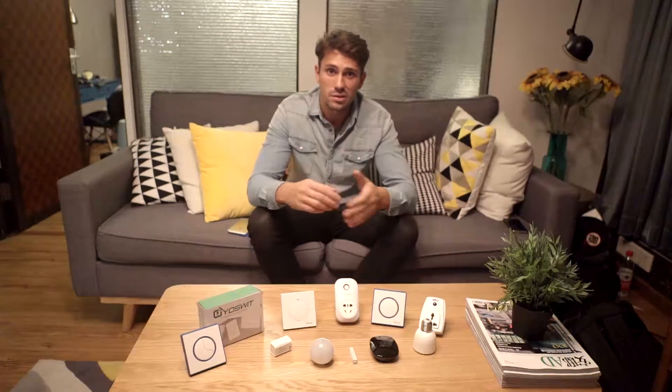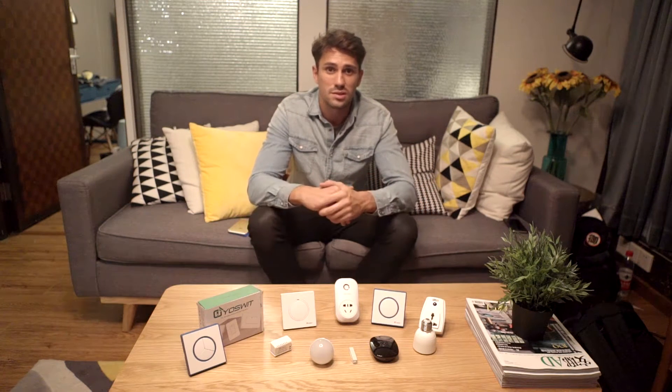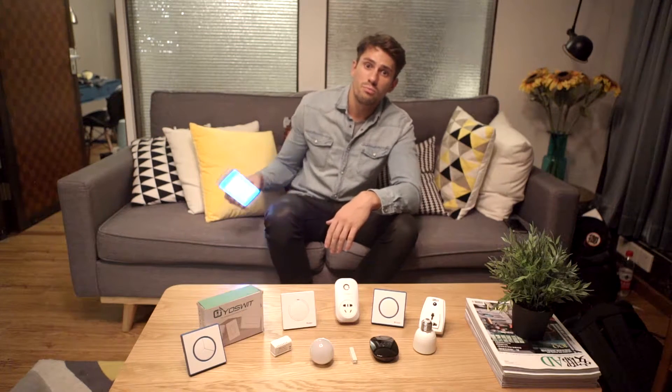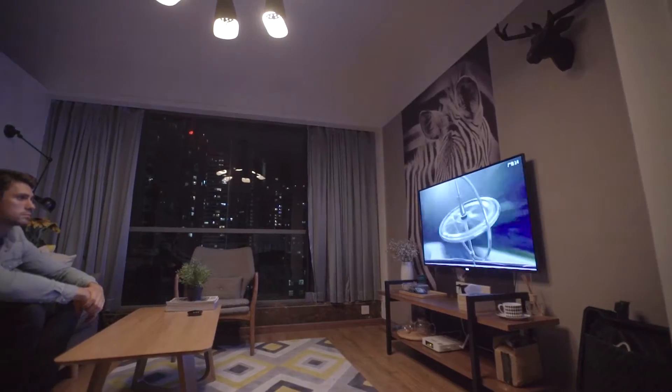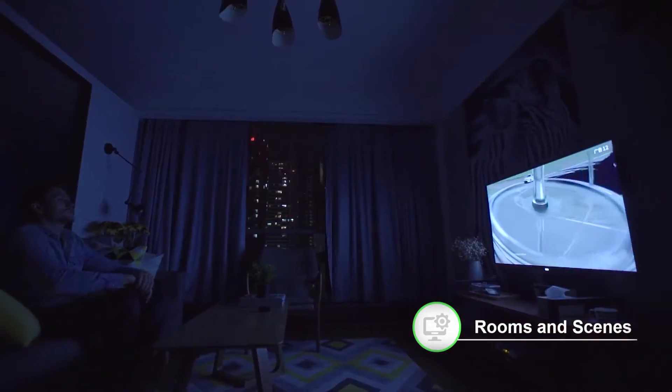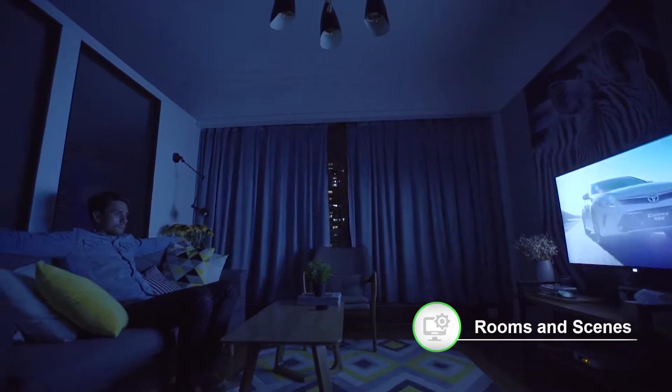Up until now, I've installed dozens of YoSwit products, but it's such a hassle controlling things one by one. So YoSwit brought me the group and scene mode. With a simple touch, everything is set and I can sit back and enjoy a movie with comfort.